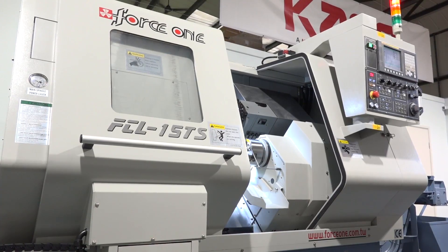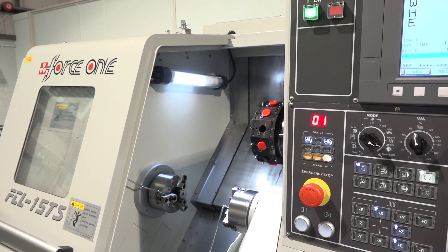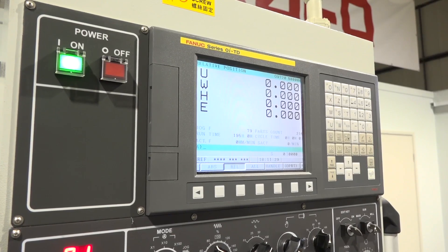Before we started working with Force One, we did quite a lot of homework and research. Force One came up as one of the highest quality manufacturers from Taiwan. One of the things we've found since working with them is that the machines have high quality proprietary component parts, electronics and so on, and they are really open to doing turnkey solutions for customers as well.